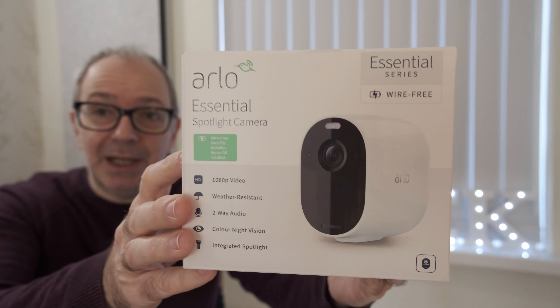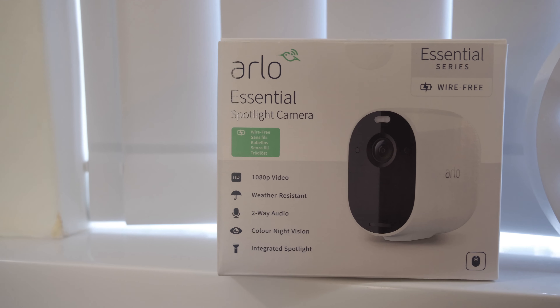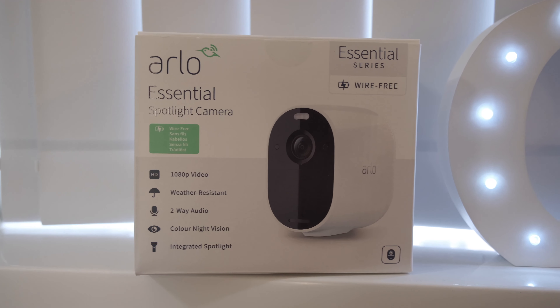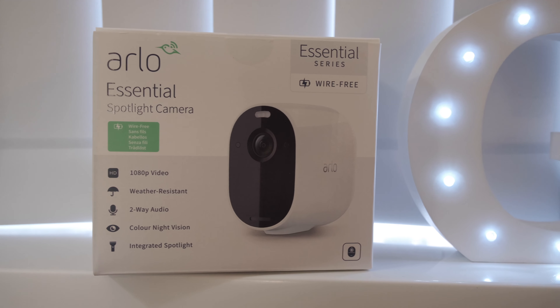Let's get on with my review of the Arlo Essential Spotlight Camera. This is the product box — a very simple box and packaging. It runs through some of the main specifications on the box, which I'll talk to you about throughout this video.